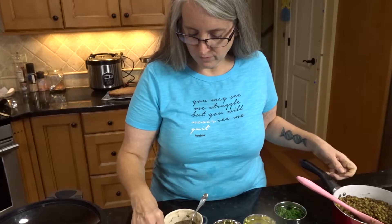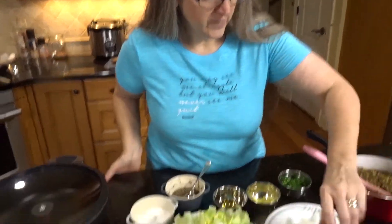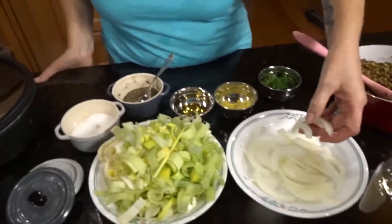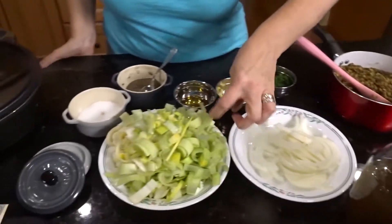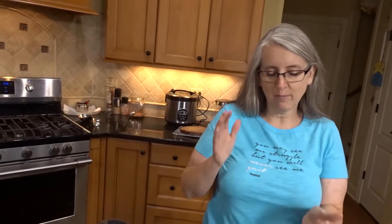I have one onion, cut into semicircles — just cut your onion in half and then slice it so it comes apart into nice long pieces. Then I have three leeks. If you've never used leeks before, make sure you wash them because they tend to be dirty. I cut off the top and bottom, slice them in half, and give them a good rinse under the tap before slicing them up.